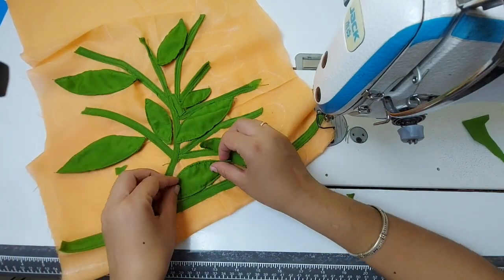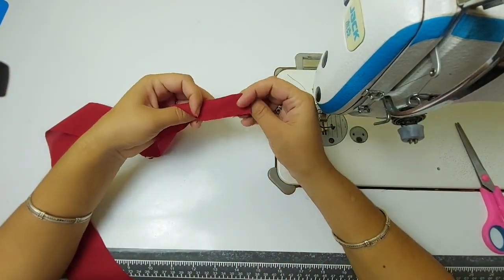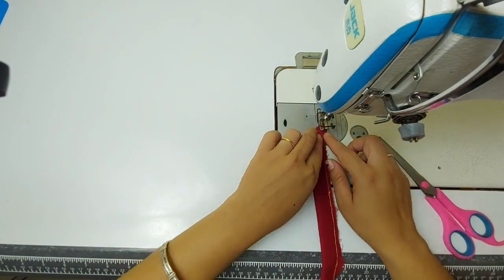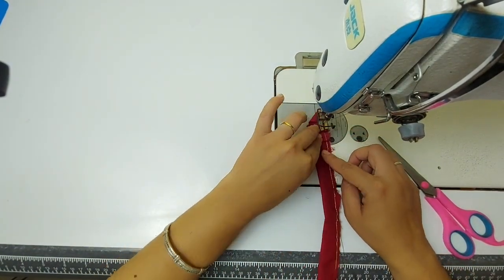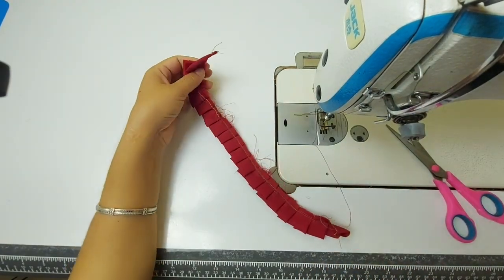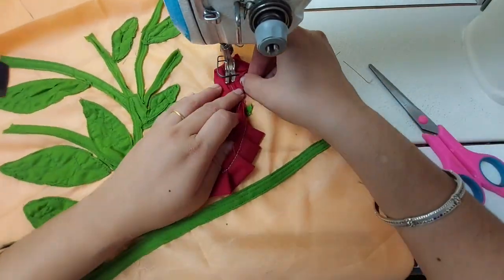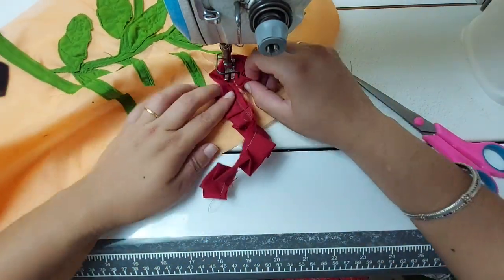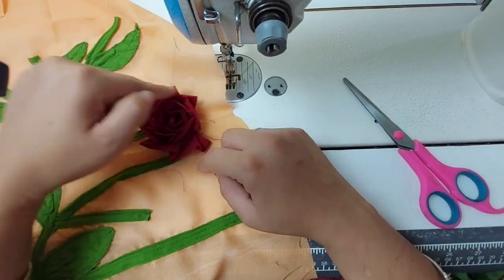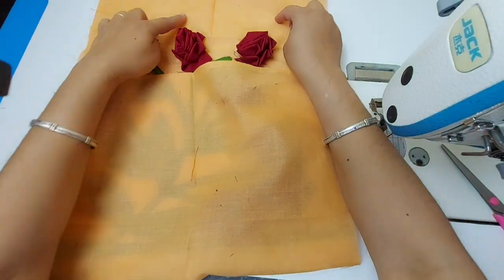I am teaching you a pillow cover design. If you have a new trick that you need to use, you can also use old clothes. First of all, I have made a strip for flowers. Then we will take a plate and make ruffles. You have to attach it here and stitch it one by one. Look how beautiful a flower has become ready. Where I have designed flowers, we have attached it.